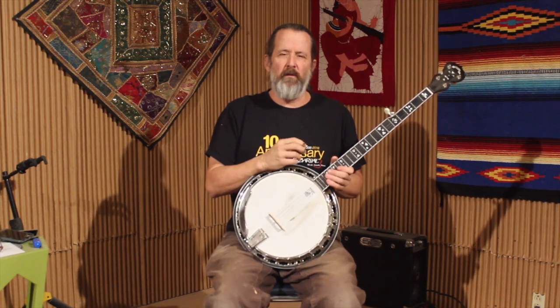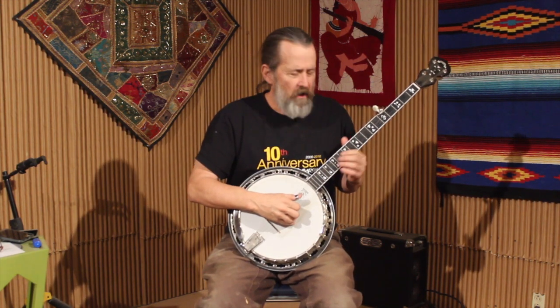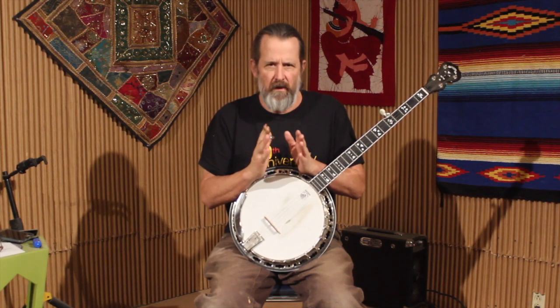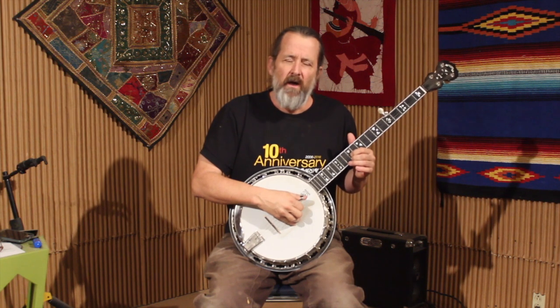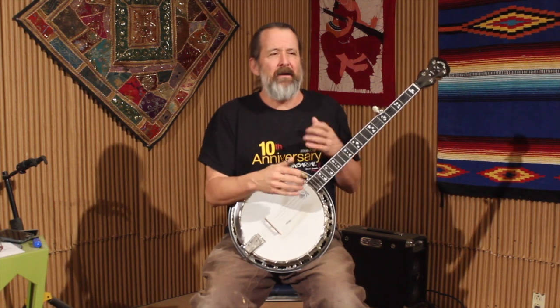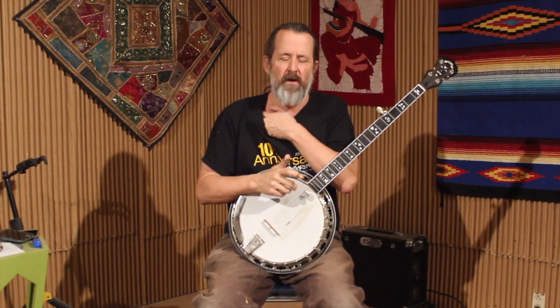Last week we covered some harmonized scales and we did it on these two strings. I'm going to cover a little bit about Earl's backup that he did on slow tunes, where he would just do different figures on the chord shapes on these two strings and add other notes in there to make it sound really cool, especially on a slow song.